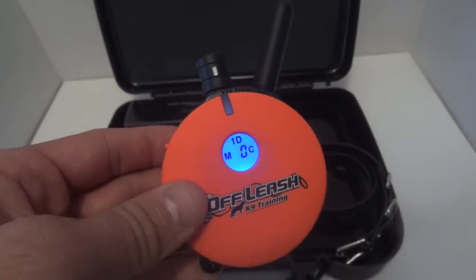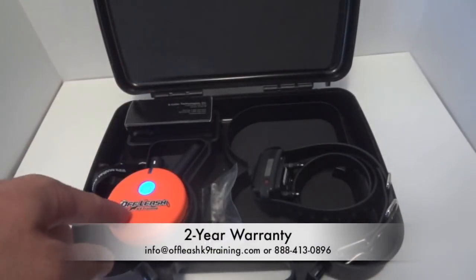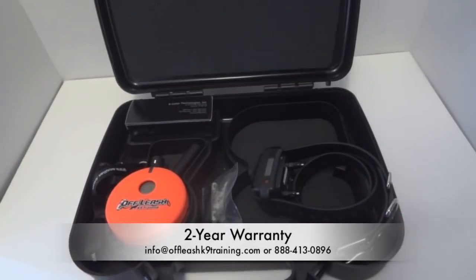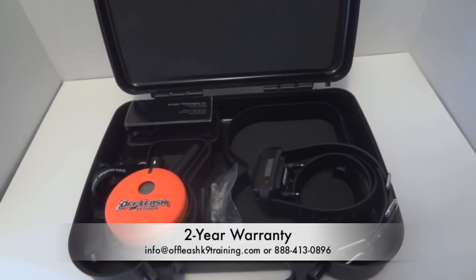It comes with a charger that has two ends, so you can charge both the collar and the remote at the same time. That's pretty much the wrap-up of the Off Leash K9 Training 1200. If you have any questions, feel free to email us at info@offleashk9training.com or call us at 888-413-0896. This does come with a two-year warranty, so if anything quits working over the next two years from purchase, we replace it for free.